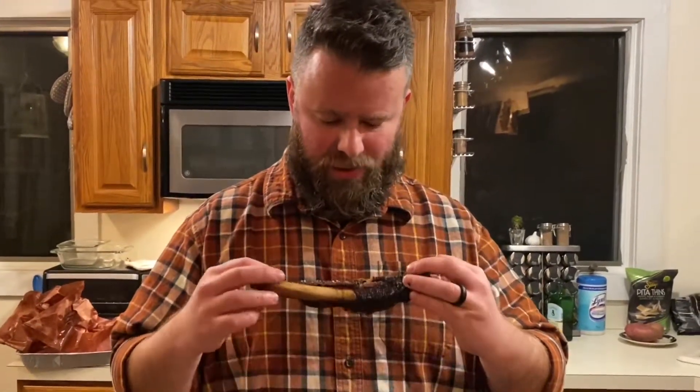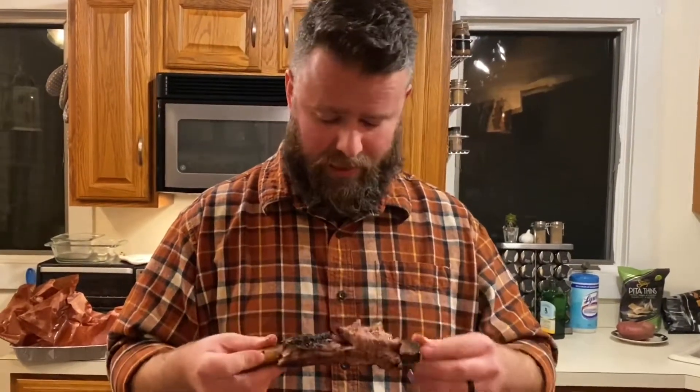Beef is tricky — you gotta let it rest, you gotta let it do its thing, let the juice run back into the meat. If you bite right into it after it comes off the grill, all the juice runs out and you have dry beef — you don't want that. You want tender, juicy vittles. This is amazing, absolutely killer. Leaving the membrane on the back held this rack together perfectly.